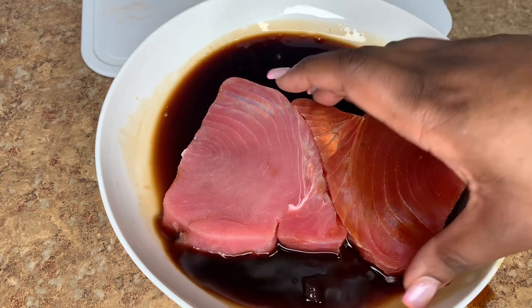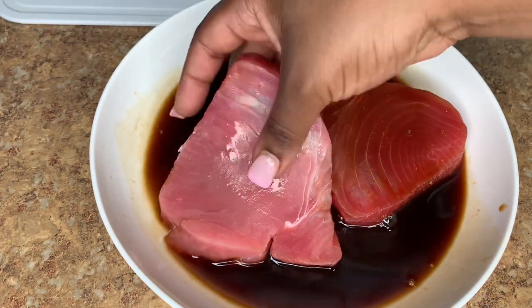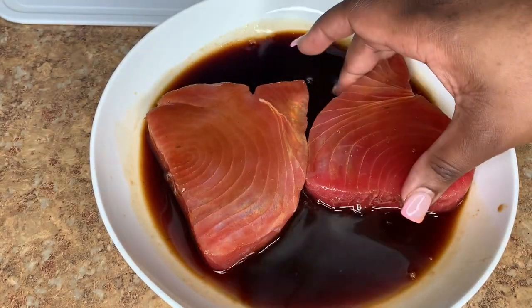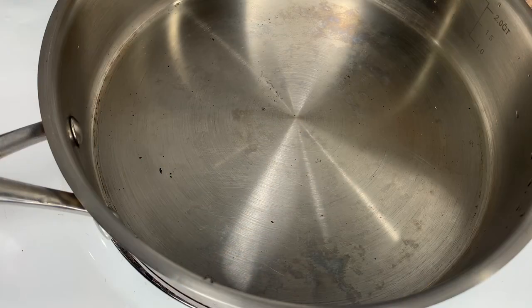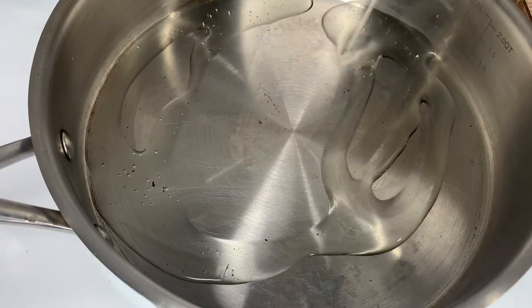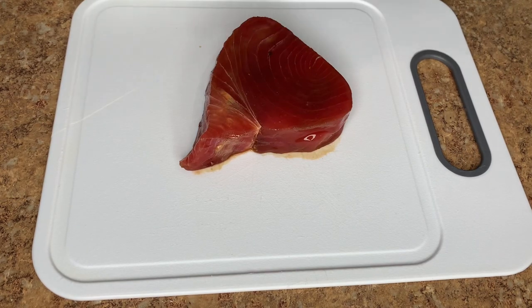I'm just gonna let this sit out on the countertop for around 30 minutes, going back and forth on each side. Another tip on having beautifully cooked fish is having it sit out at room temperature before cooking. Grab your skillet, put it on high flame, allow that to get hot, and go in with your cooking oil. I'm using vegetable oil — it's really crucial to use a high smoking point oil when cooking fish, for example vegetable oil, grapeseed oil, avocado oil, or canola oil.